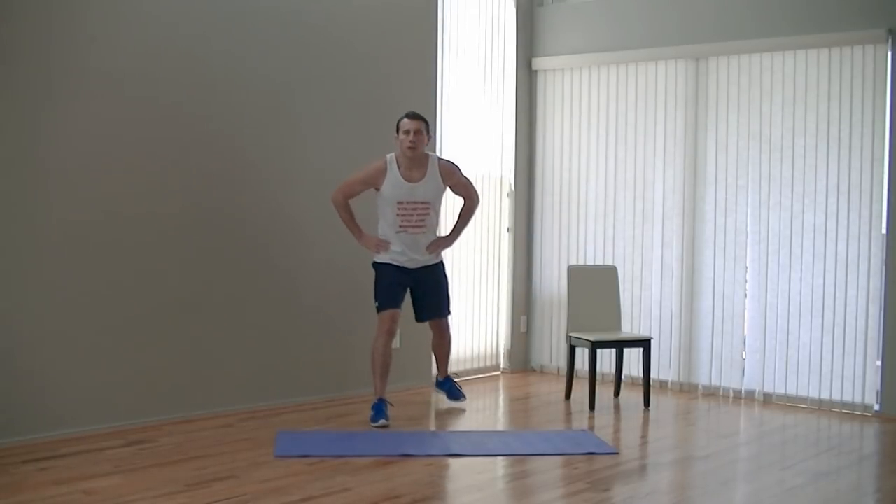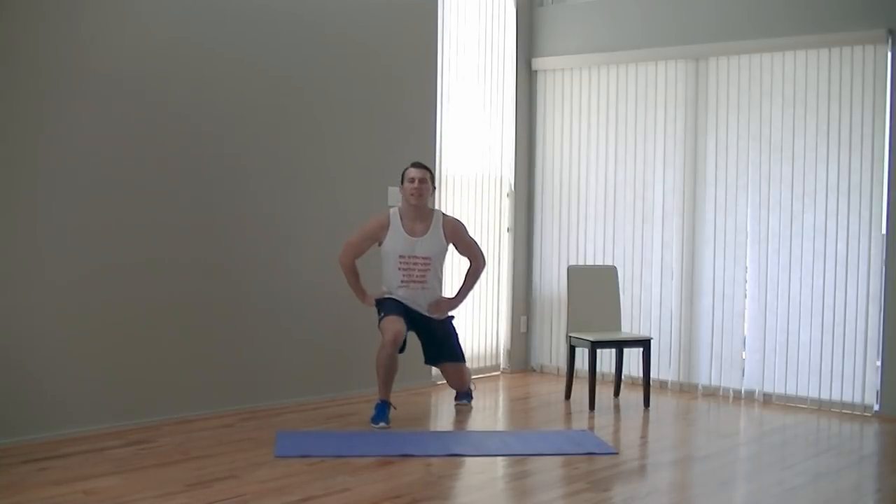Now we're going to switch your feet — put the opposite foot in front. Keep good posture. This one works your entire lower body. Don't let that back knee hit the ground. And eight.